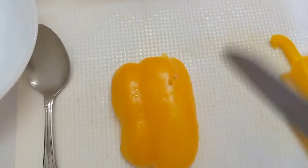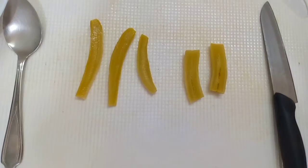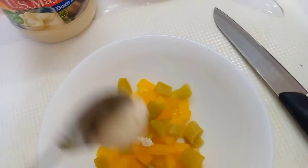First, we will cut the sweet pepper. And now we will cut the pickle, and we put the sweet pepper and the pickle together.